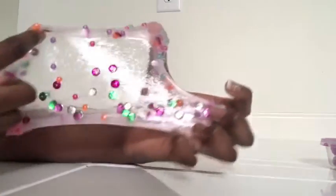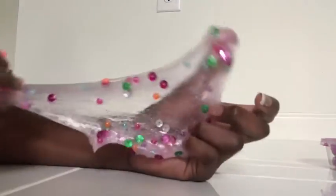This one is made of clear slime. You can actually do something with it. It's very stretchy and it has these sequins in it and some colorful beads, which give it a front slime effect. If it were basically very clear, it wouldn't look as interesting. It's very cloudy because it has a bunch of air bubbles in it.